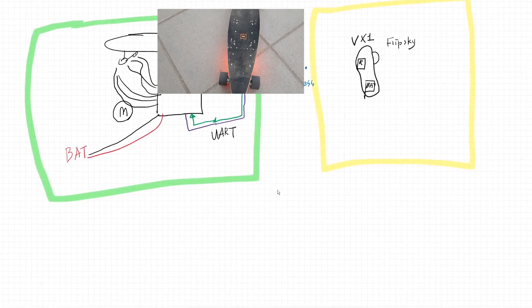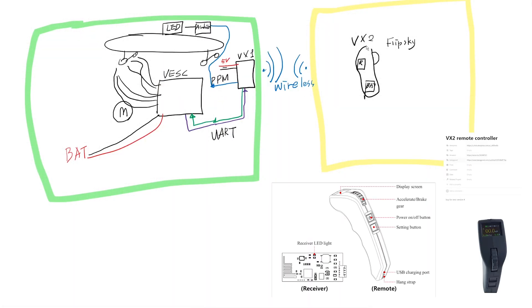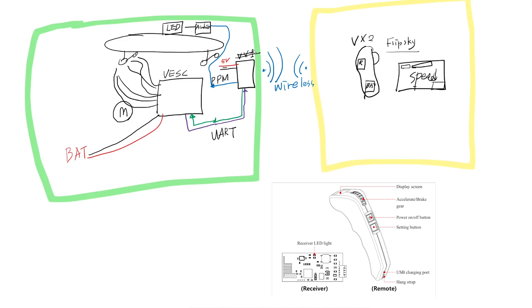At this moment I am using the VX2 remote controller from FlipSky. It has an LCD screen where you can see speed, battery status, tachometer, current, and many other pieces of information. But the problem is the VX2 remote controller is not compatible with VX1. The VX2 transceiver is only available with the VX2 receiver. The VX2 receiver doesn't give any PPM signal — it only gives UART signal. This means I cannot use the Arduino and LED setup from before.